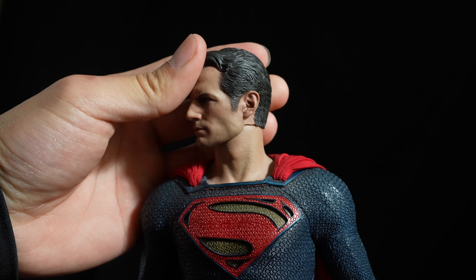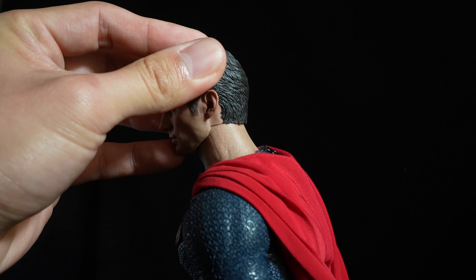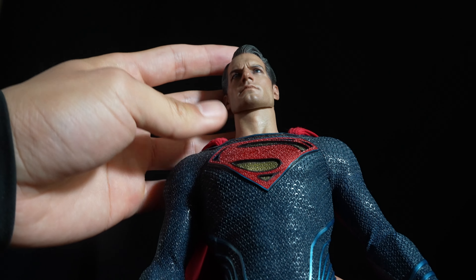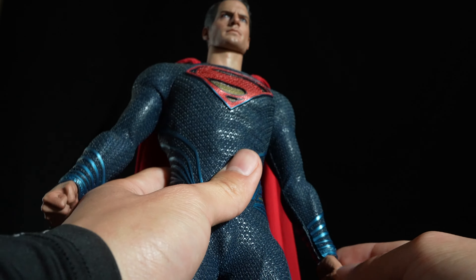The neck is not movable at all. Be careful with the hairs of the head sculpt in the back — it might scratch the neck when you turn it the wrong way. Talking about fabric, the one they used on this suit is very thin yet stretchy. You can definitely do some power poses without worrying that the fabric might wrinkle too much.